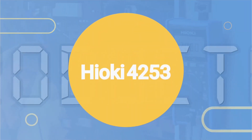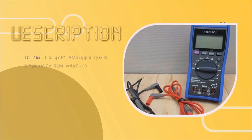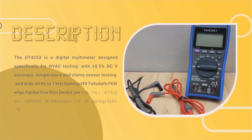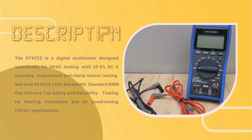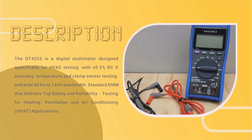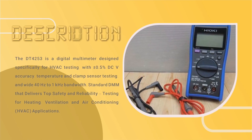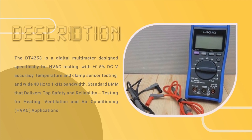Introducing the HaioQ4253 Digital Multimeter, DTE 42000 Series. The DTE 4253 is a digital multimeter designed specifically for HVAC testing, with plus/minus 0.5% DC voltage accuracy, temperature and clamp sensor testing, and wide 40 Hz to 1 kHz bandwidth. A standard DMM that delivers top safety and reliability testing for heating, ventilation, and air conditioning applications.